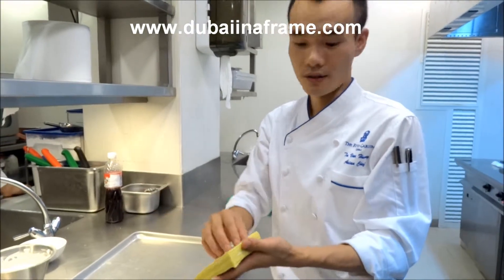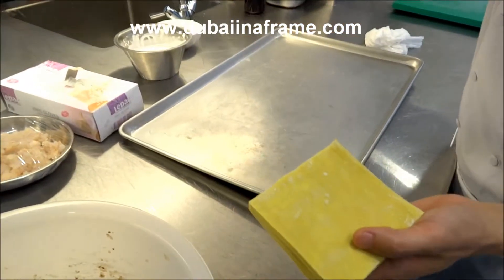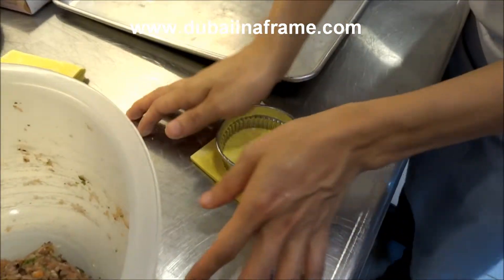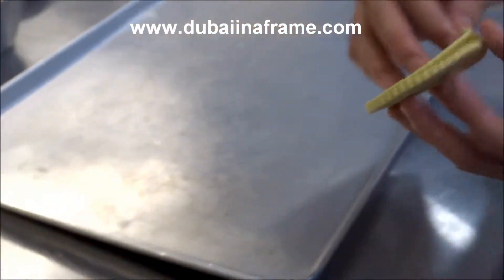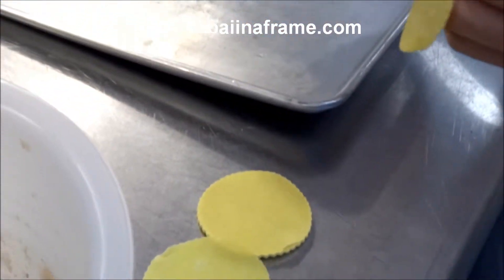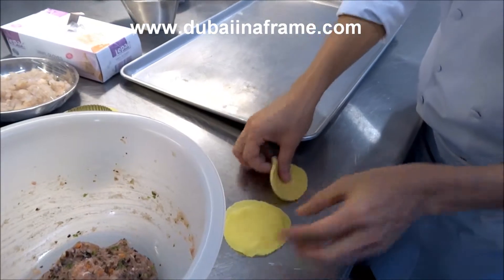Yes. So now the dough is coming ready. You cut it into rounds for easy rolling — very easy to take out.